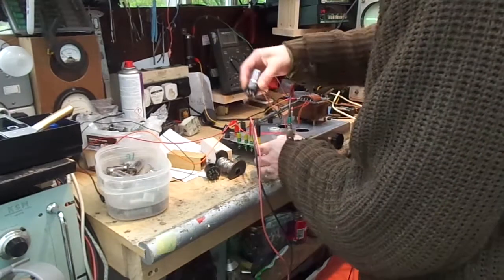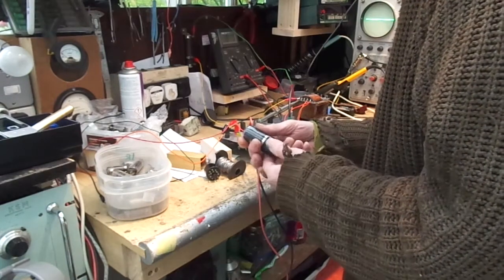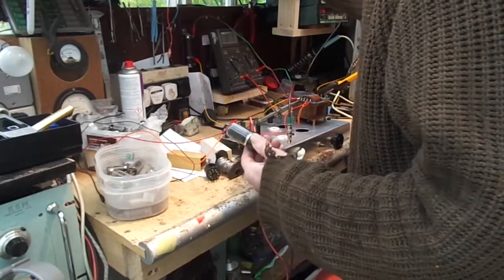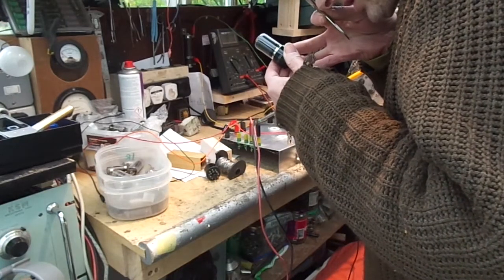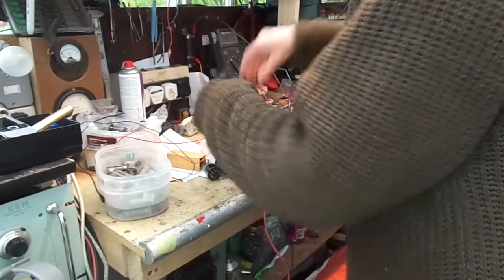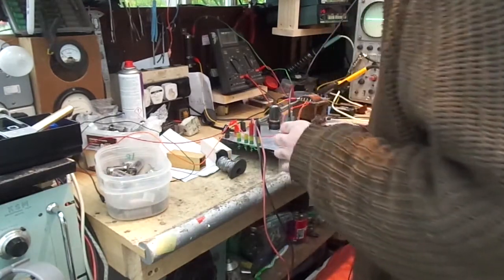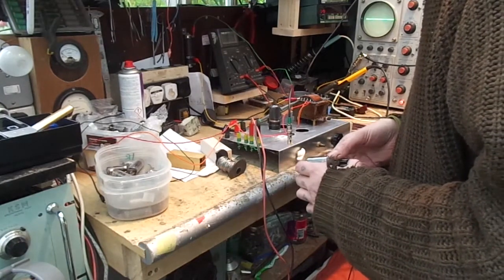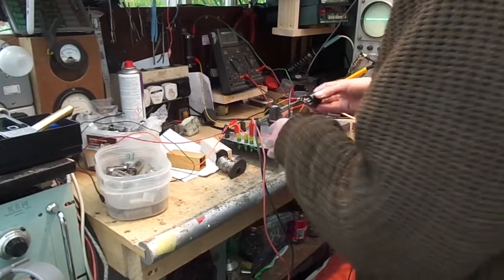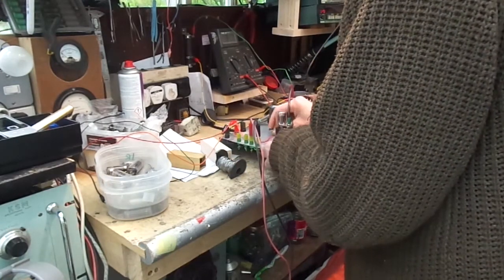Sticking some valves in. We've got a Bell and Howell 6V6 — I don't think Bell and Howell made valves, I think they had them made for them. It's marked REI, made in the USA. And a Russian 6H8C, which is a 6SN7 more or less.